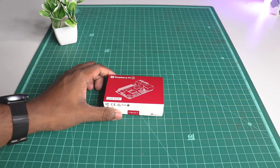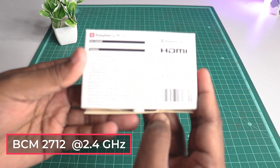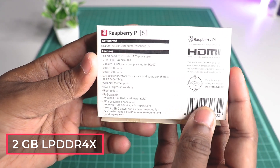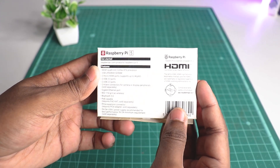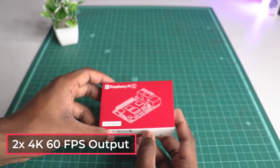To begin with, we have the new Broadcom BCM2712 processor which is clocked at 2.4GHz, with 2GB of LPDDR4X RAM which is 30% more efficient than normal DDR4 RAM. Along with this we have dual 4K60 monitor support.